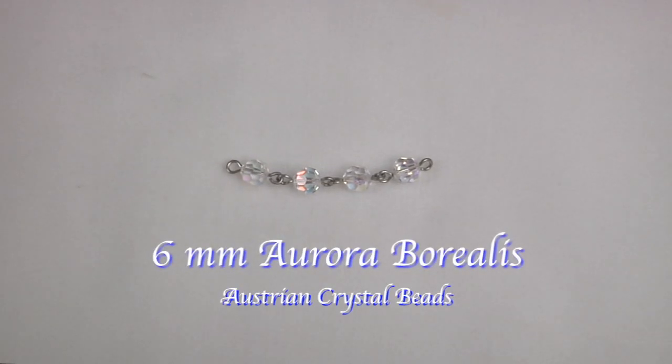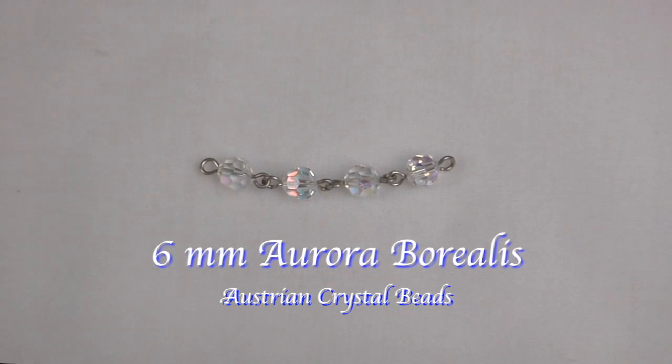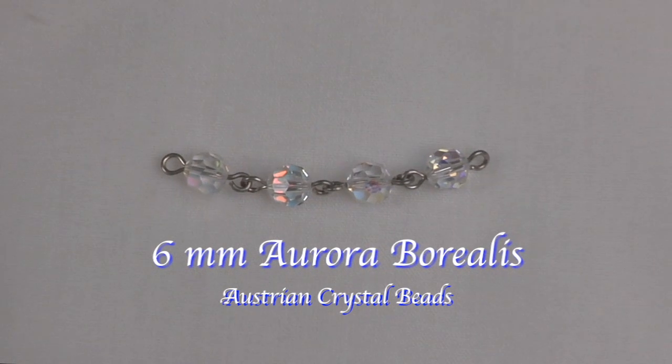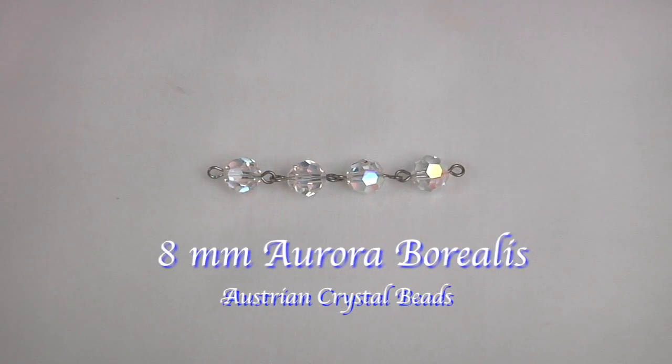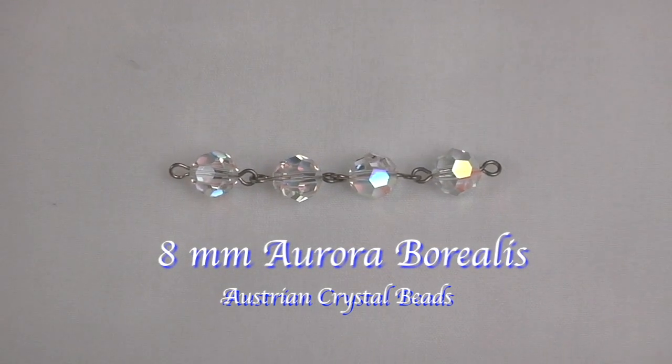Our first selection features 6 millimeter Aurora Borealis beads. They are cut from the finest Austrian crystal. Here are the same beads in an 8 millimeter size, and you can see the beautiful way they reflect the light.